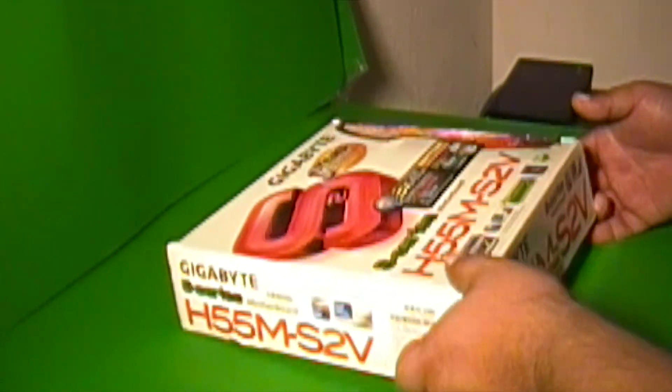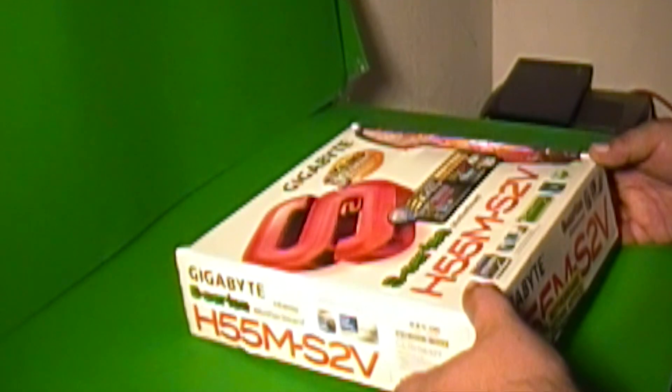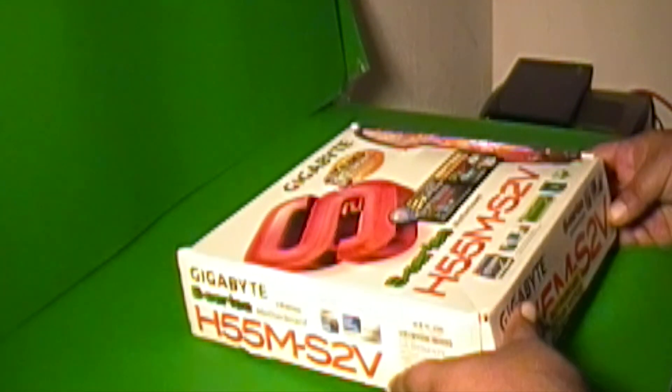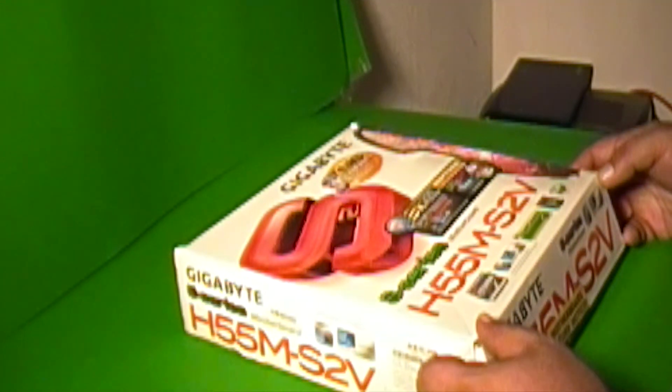Hello. Today I'm going to unbox a new motherboard I picked up. It's an older motherboard, but I picked it up new at Fry's. It's a Gigabyte H55M S2V.